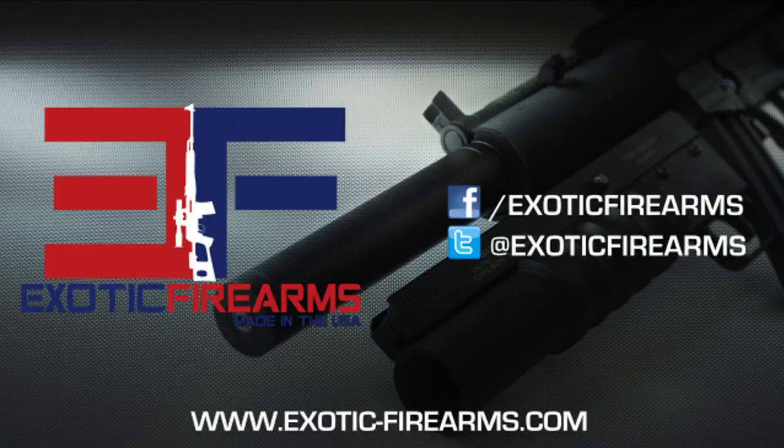Thanks for hanging out with Exotic Firearms. My name is Ryan Fisher. Grab up an Exotic Deluxe Starter Kit on our website at exotic-firearms.com. You can also check out some videos of us having fun with our 37 millimeter launchers. Now get out there and blow something up.